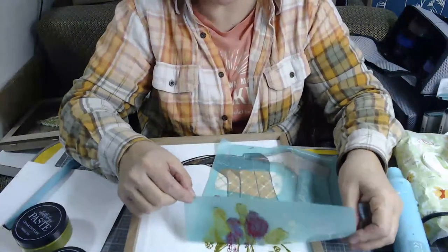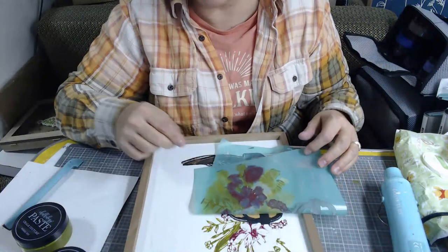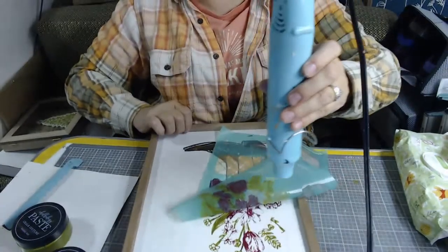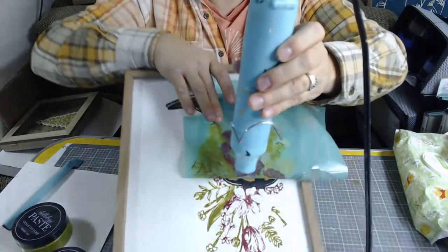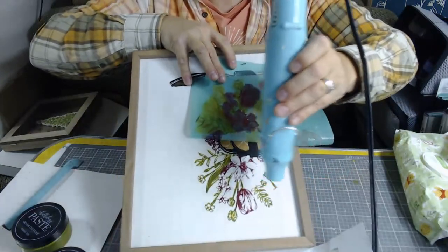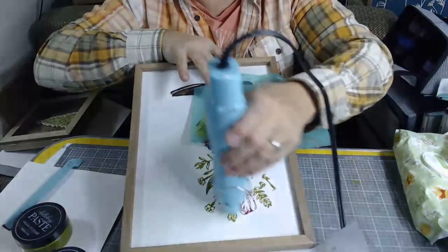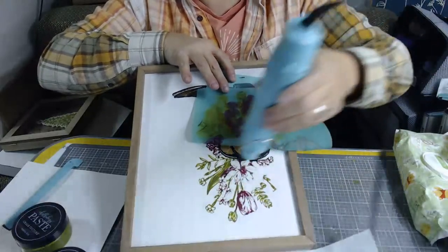Oh, isn't that pretty? I hope you can see that. Let me show you — I'm sorry it's upside down. Isn't that beautiful? Just very fine lines, but still just beautiful details on those flowers.